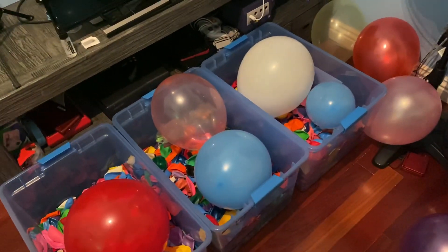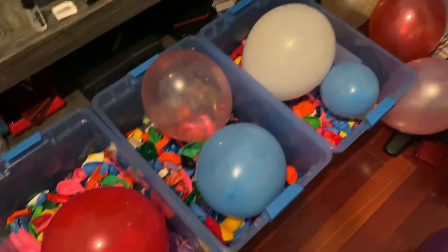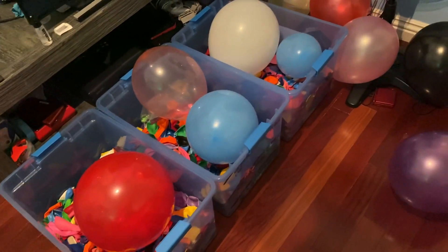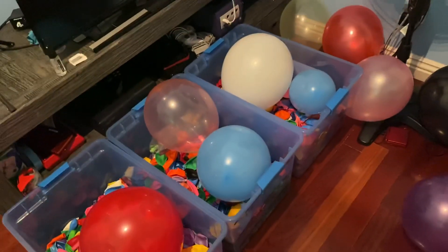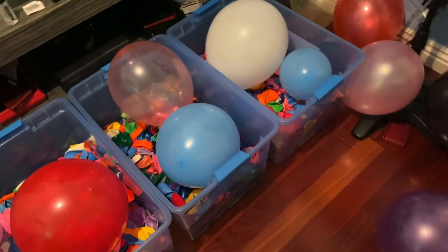Hey, what's up everybody? So in January, I made this video where I showed off all my balloons — I showed off every single box of balloons I have, a showcase basically. And now it's February, February 5th to be more exact, and I'm going to do another one. My plan is to do one of these a month. I did one in January, now it's time to do the February edition. Let's get started.